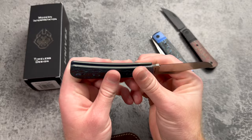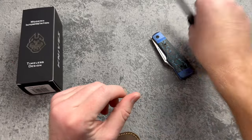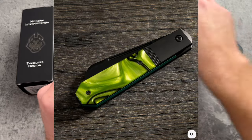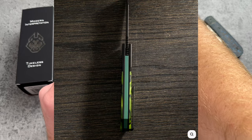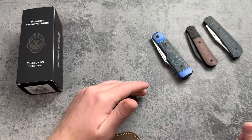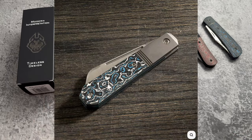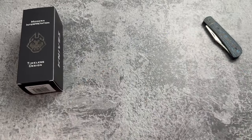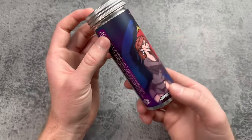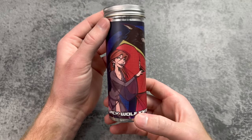Let's unbox this thing before I keep rambling. There are five versions — looks like we got the jigged titanium; we'll take a look at that in a second. I think the most popular version is probably going to be the kirinite. There's toxic green kirinite, jig titanium, fat carbon purple haze, the smooth titanium with black DLC all blacked out, and the fat carbon frost. Let me know in the comments which version is your favorite.